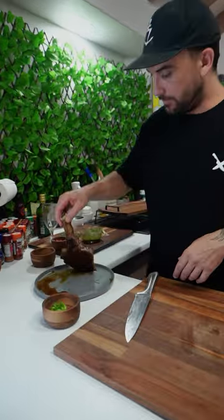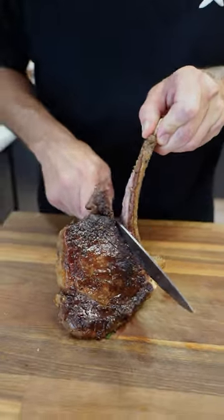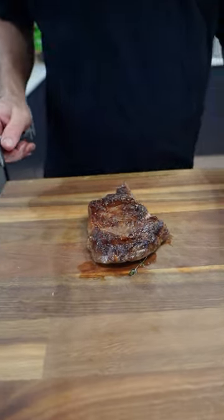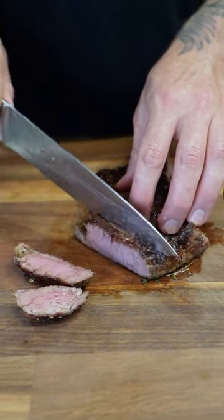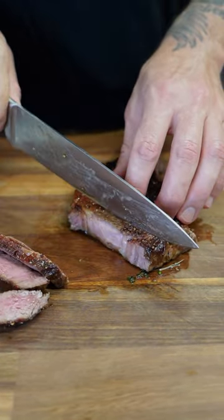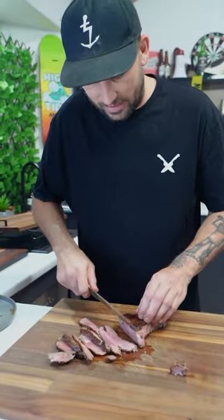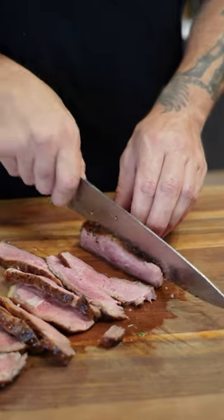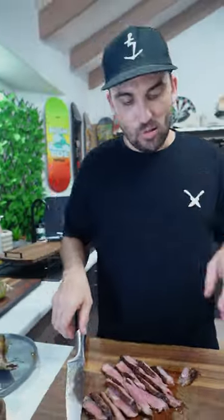Now our big dog over here — look at this juicy thing. Just want to follow that bone all the way around. I want red, baby. You don't want them too thick because these are going to be chips, remember? Oh, the outside of this meat — look at it, it's crispy.